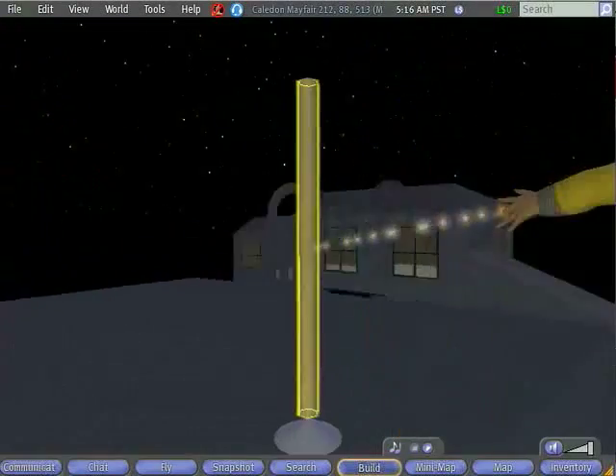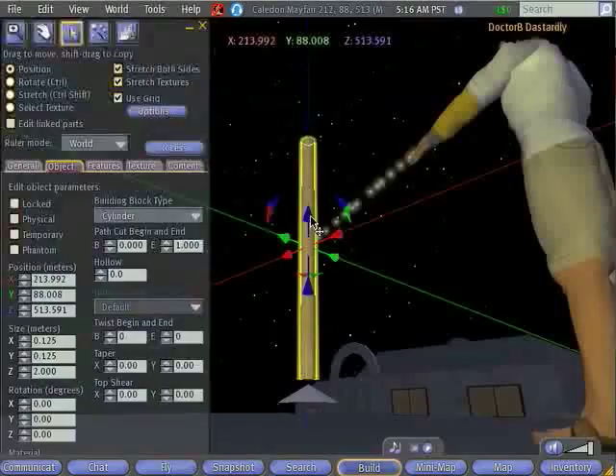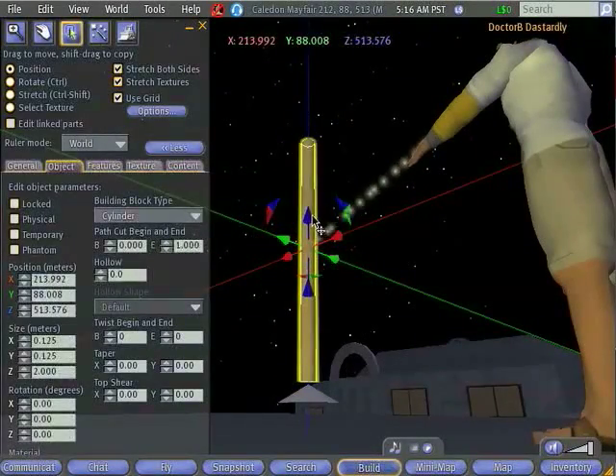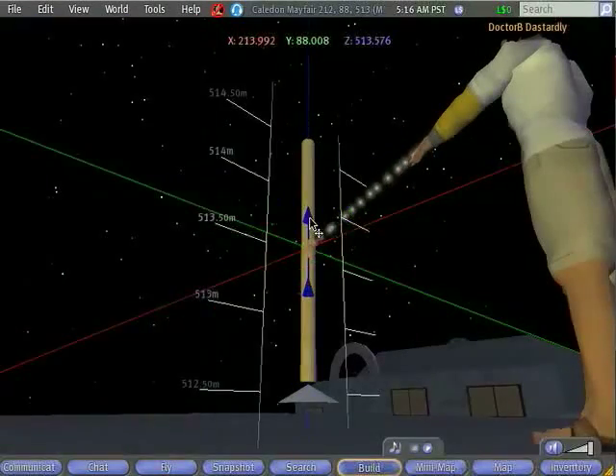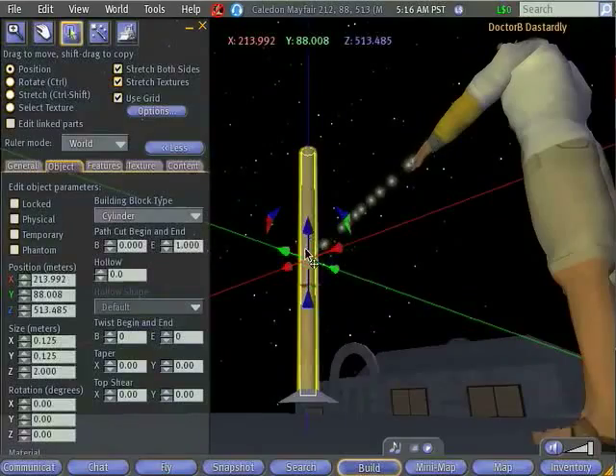I can actually position this stand anywhere, but in order for things to look realistic, I probably want it to connect up with the base. So I'm going to drag the stand down. The way I do that is I move my cursor over the arrow that points in the correct direction — in this case up and down — click on it, and then drag it down until it looks all right.